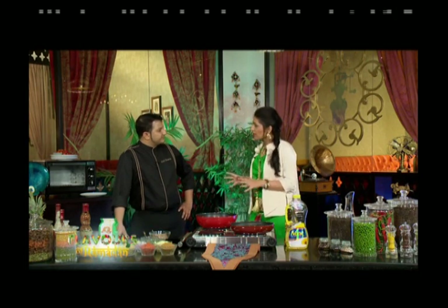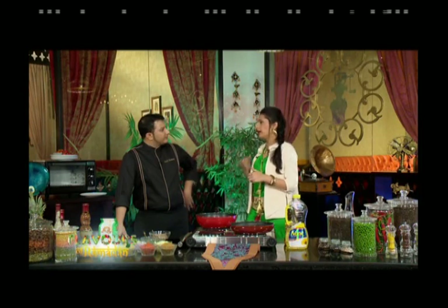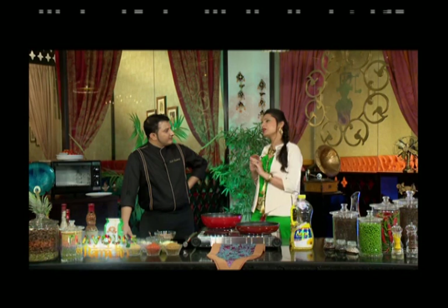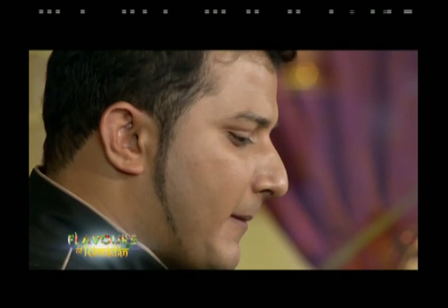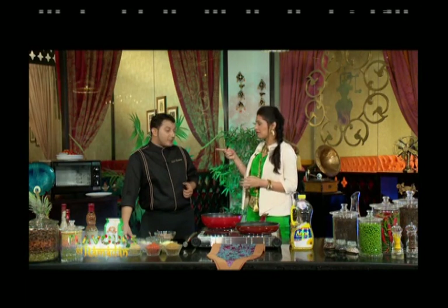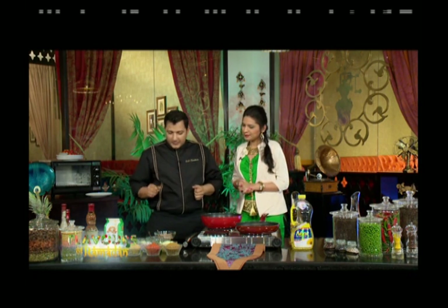Welcome back to Al Marai Flavours of Ramadan powered by Saadia. Having enjoyed the meat dishes and Amritsari chicken wings, they now move to bread — roti, parathas, and naan. Today the chef will teach how to make chicken paratha. He starts by heating a pan with a little oil and some ghee.